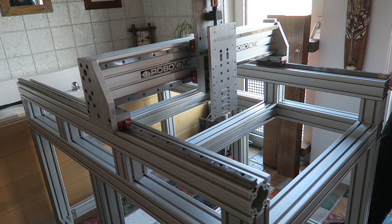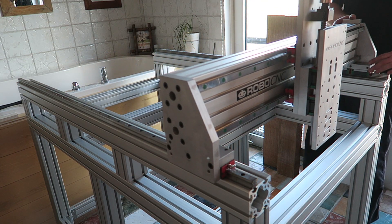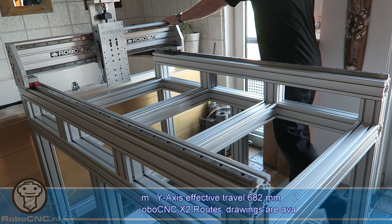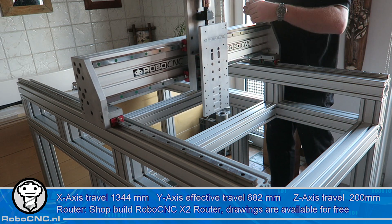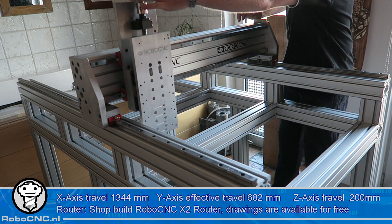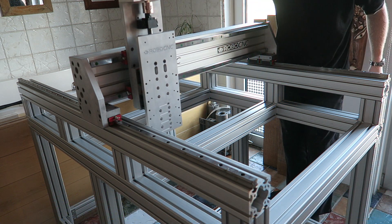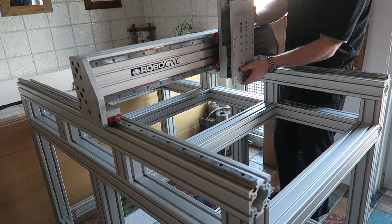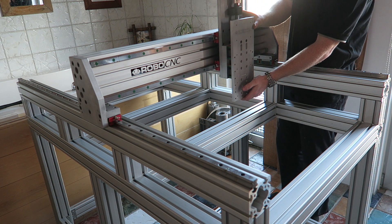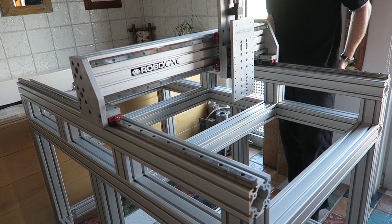So it is starting to look like a CNC machine. I am going to do a follow-up video on this piece because I want to talk a little bit more about this design and why I went for this design, where it came from. But first I am going to go on a well-deserved vacation, off to the sun. I hope you like the video — thumbs up, subscribe, and thanks for watching.